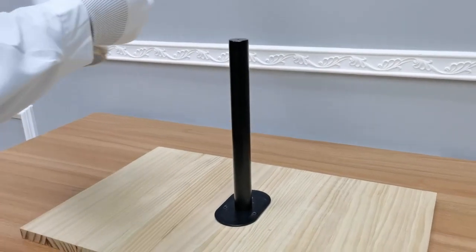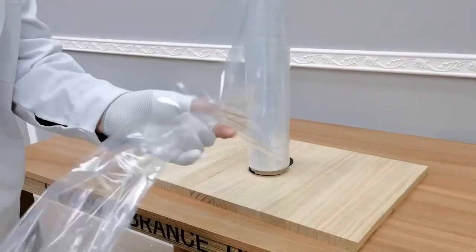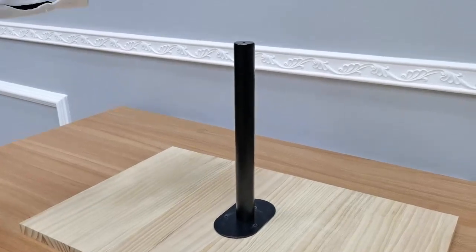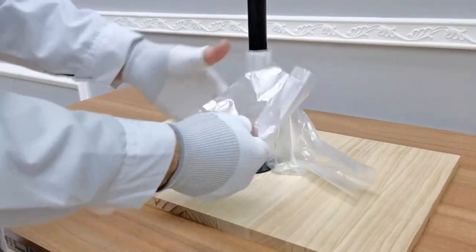Thank you for buying this 700225 bag holder from Fixture Displays. This is great for home and retail use.